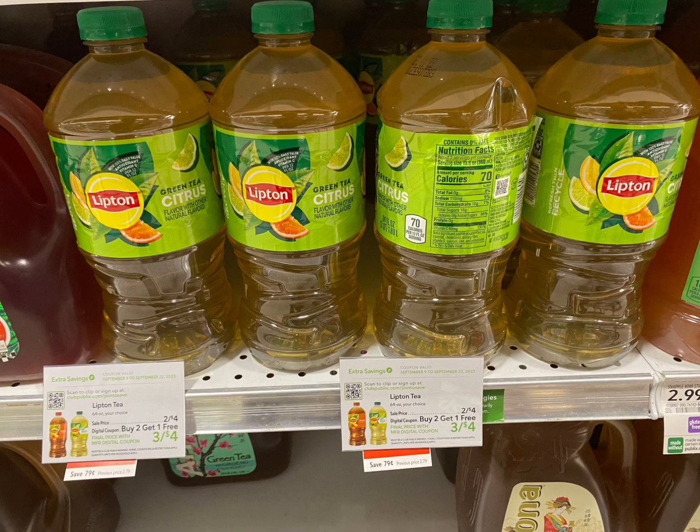Next I'm going to grab three of the Lipton teas. These are priced at two for $4.00, so we're going to grab three for $6.00. We have a buy two get one free coupon, plus get back a dollar on ibotta, so these will come down to just a dollar for all three.